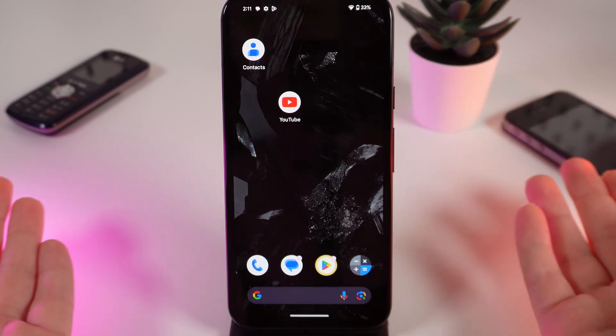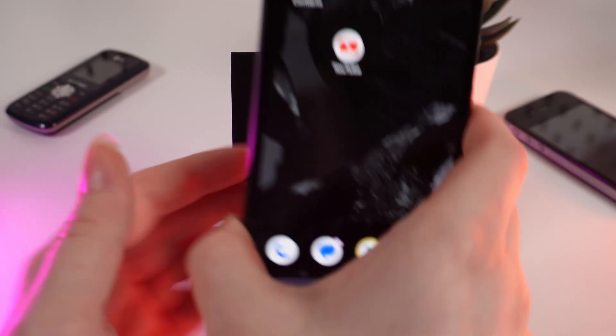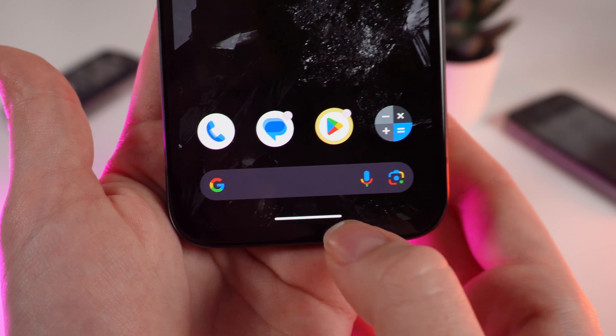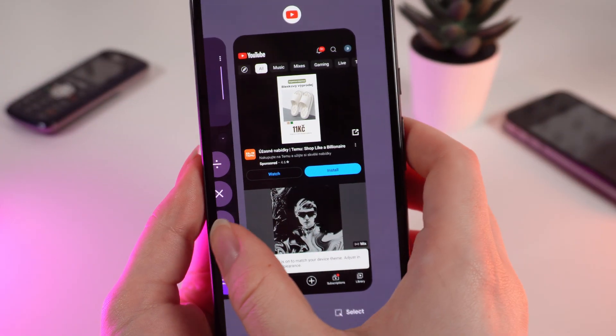Now we need to close this application. To close any application, you would need to hold your finger on this white line right here at the bottom of your phone and swipe it to the middle of the screen.